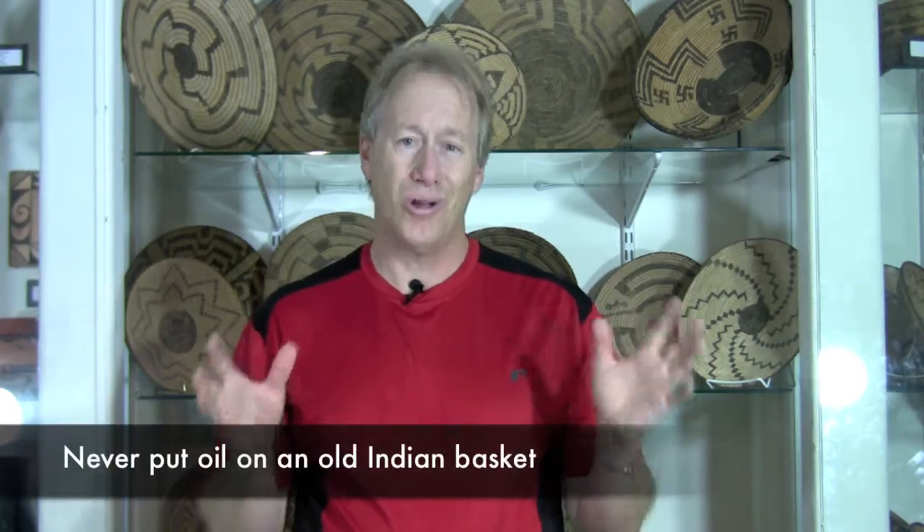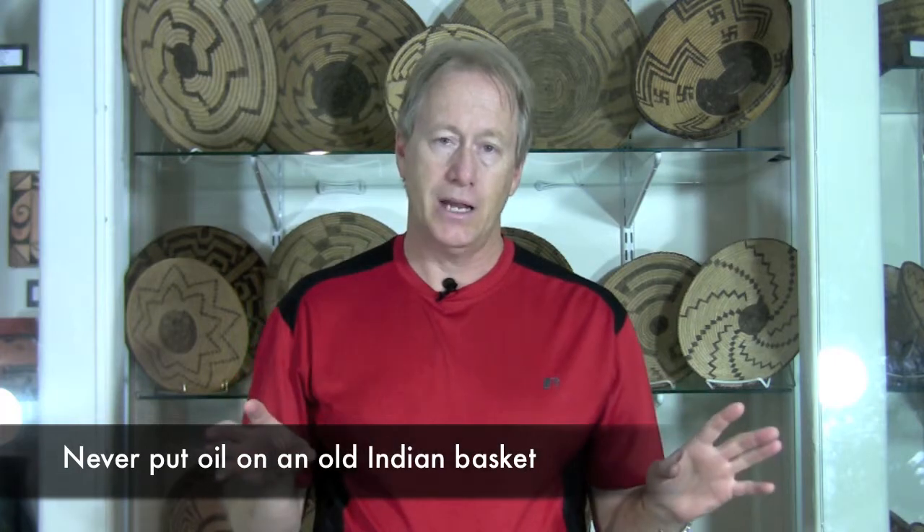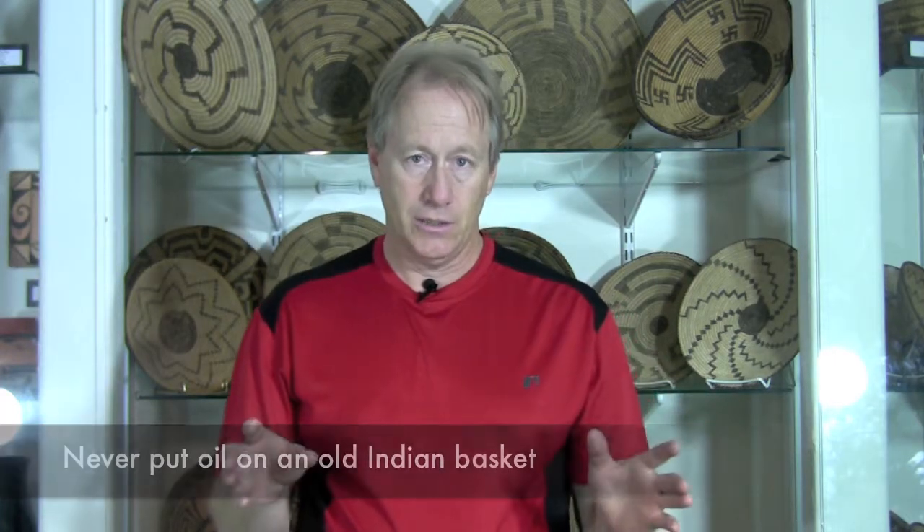For anything like pottery or baskets, don't clean them — let us look at them. A lot of people want to put some kind of film on pottery to shine it up. You can take off the original patina, you can change it, and if it had some old restoration you might affect that restoration where it smears, which is a problem. For baskets, I see people oil them — you can change the patination and the color. This is not a good thing to do.